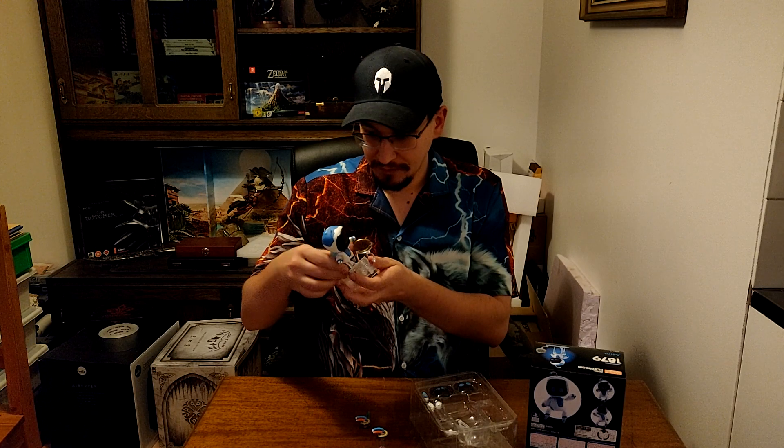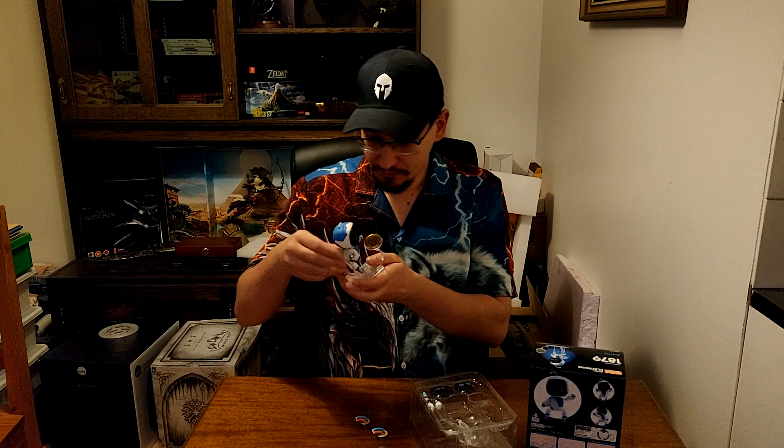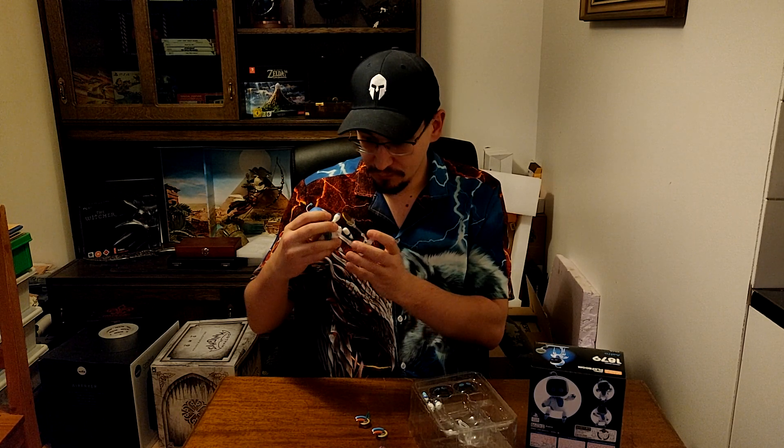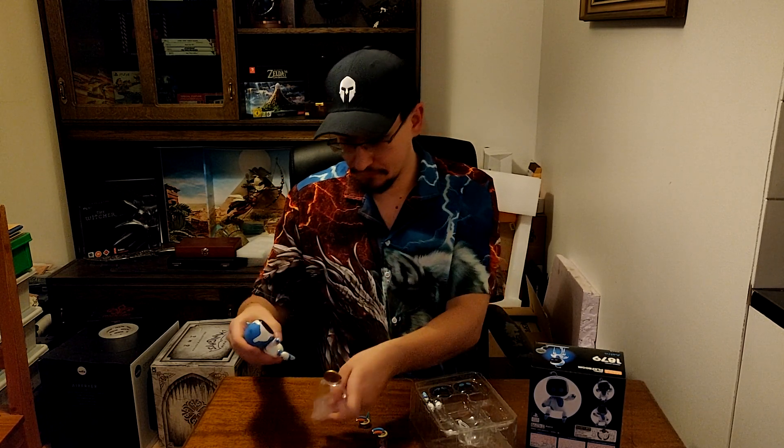I'm fine with that. It's really nice. The quality of it is really good — at least I think so.